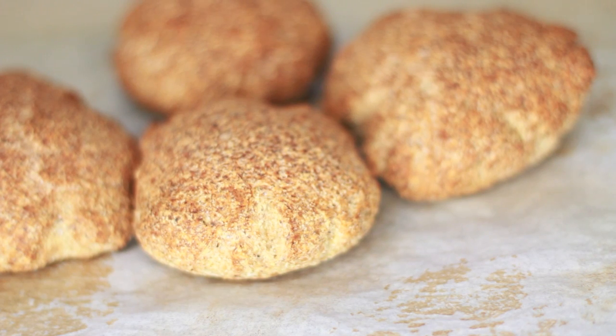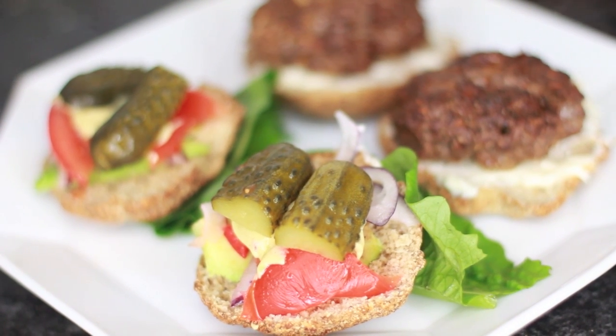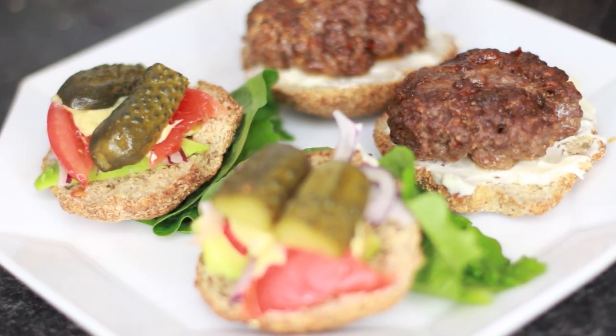I served mine as little burgers. I made my own burgers, my own meat patties, and if you want a recipe, just let me know. And they were delicious. So yum.